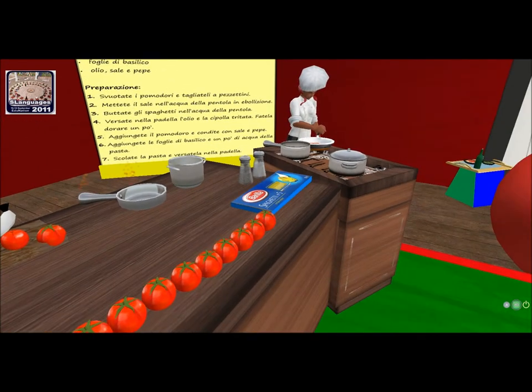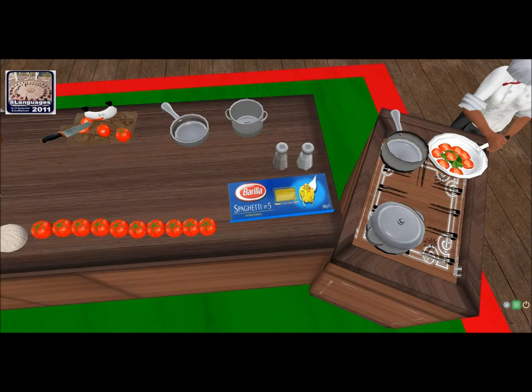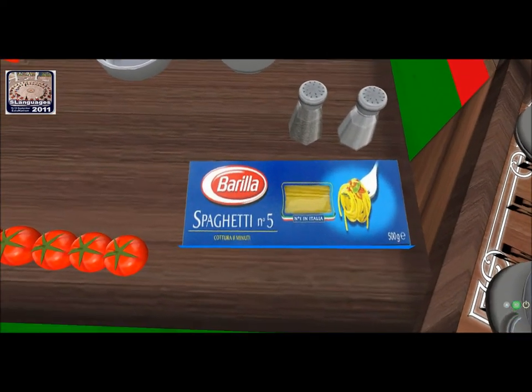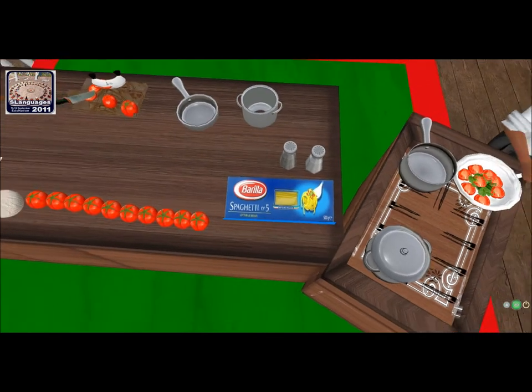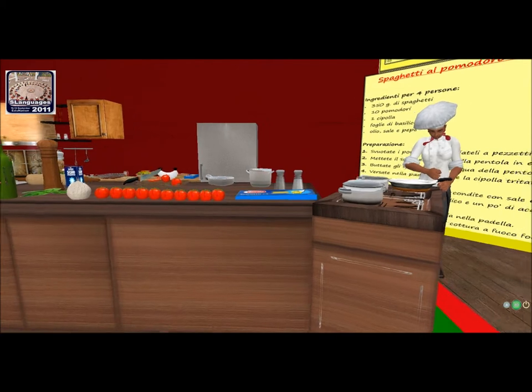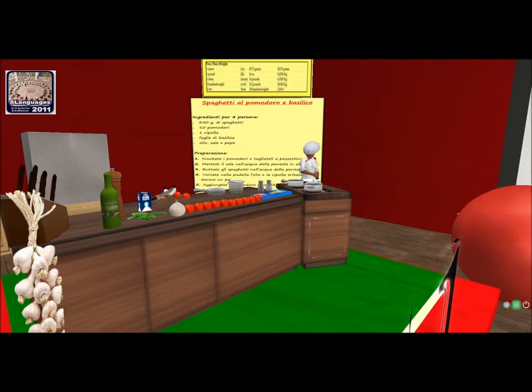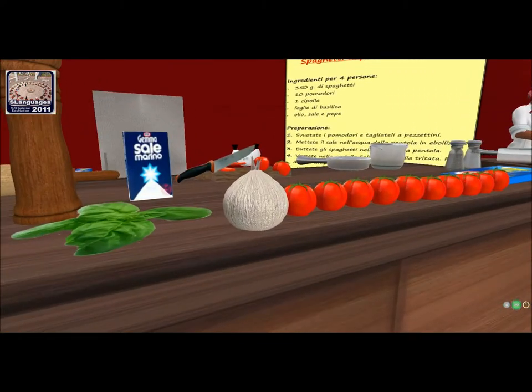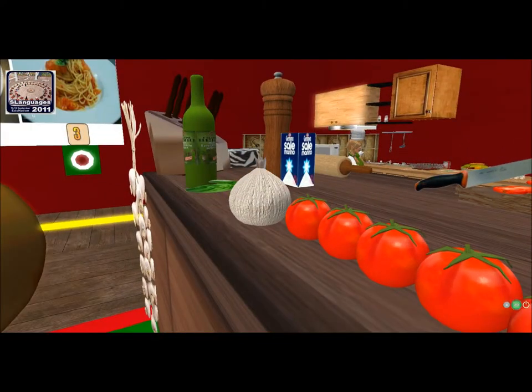Che semplice! È molto semplice. Poi potete aggiungere alcuni — invece della cipolla, onion, usano l'aglio, garlic. So there are different versions. It depends on which part of Italy you are.